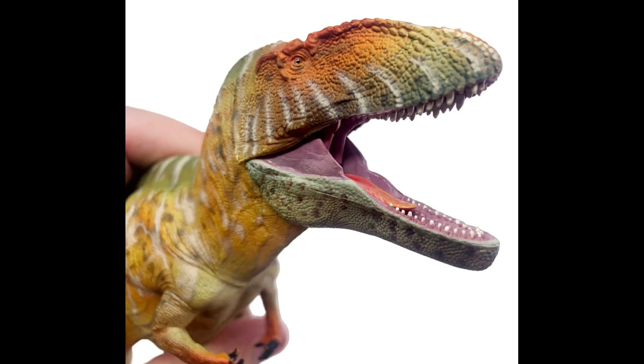Carcharodontosaurus is pretty well studied, mostly due to its more famous cousin Giganotosaurus. So we have comparisons to draw between their skeletons, giving us a very full picture of this dinosaur. Their teeth are also very easy to find. We have four figures to look at today, including a new one from Hollingood.